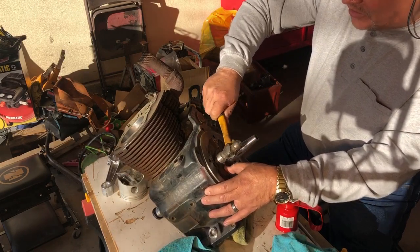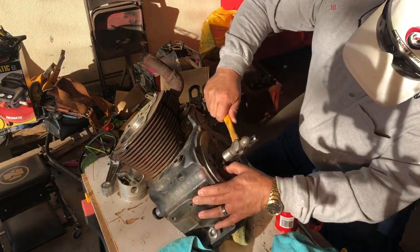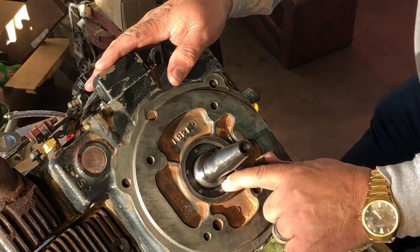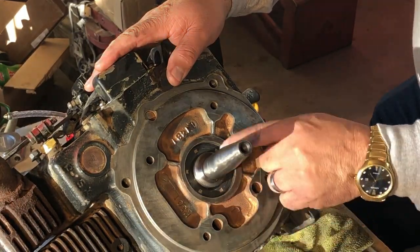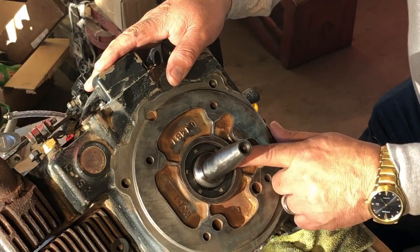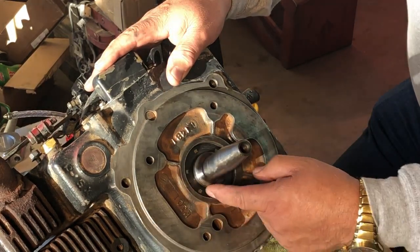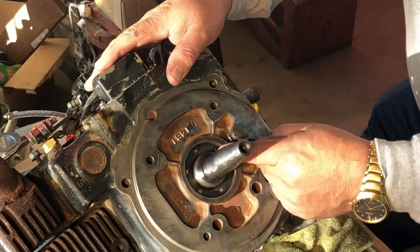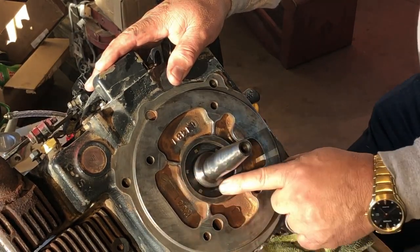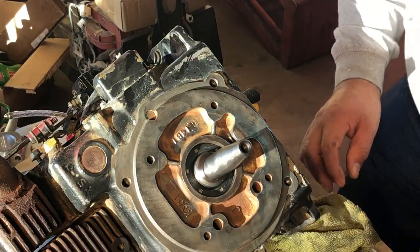I'm going around the outside carefully since I don't have a seal driver that's deep enough to go all the way around and seat the seal. I went ahead and drove this seal in all the way — almost all the way in — because I checked the video I had taken before I removed it and it was seated deep in there. I also watched where the wear was on the shaft from the seal. Once I saw that, I could see it needed to go in quite a bit further. I don't want any leaks, so I drove it in to where it was originally before I took it out.